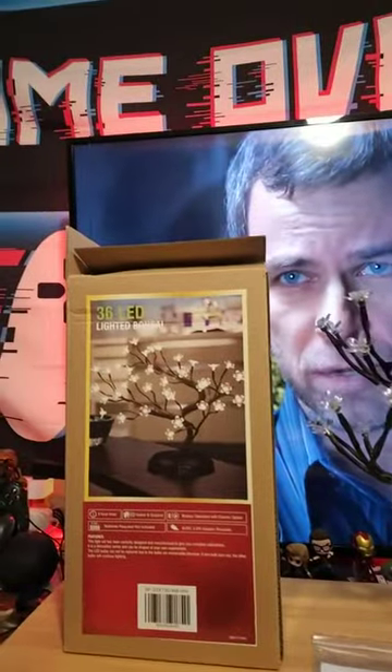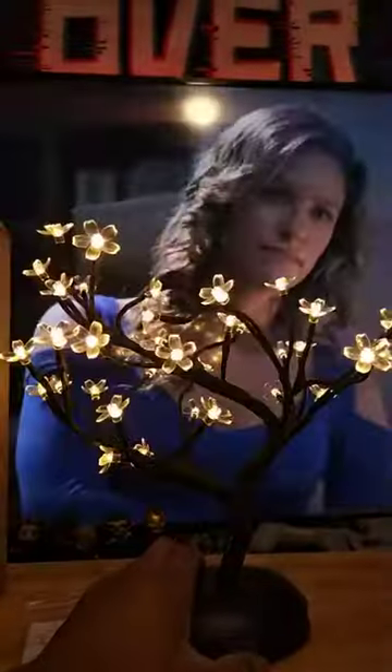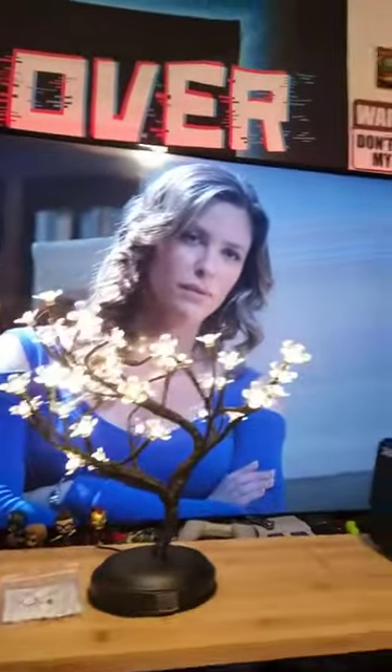It is excellent looking. Looks like good quality. And I'm going to turn the light on for you so you can actually see how it is. And that's how it looks. Let's see how it looks in the dark.